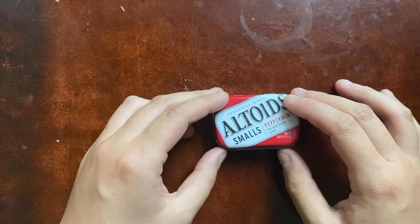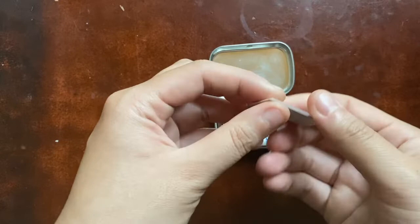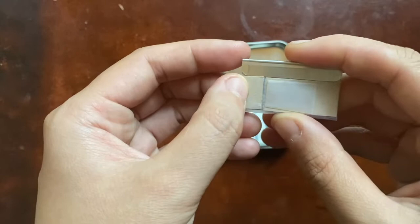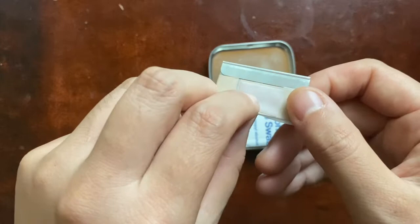So you have one Altoids Smalls tin — sugar-free, very important. First thing is my razor blades. I put them in the lid in case I ever want to take this on an airplane — you can't fly with a knife, so I could just take this out pretty easily. It's a standard razor blade that comes in this little cardboard cover. When they come out of the box, the cover overlaps, which makes it twice as thick as it has to be. So I cut that and taped it.